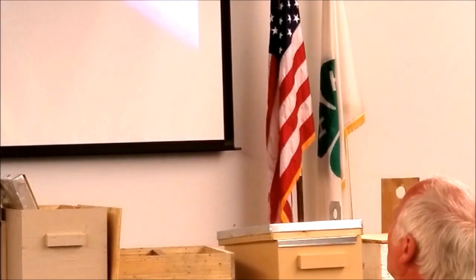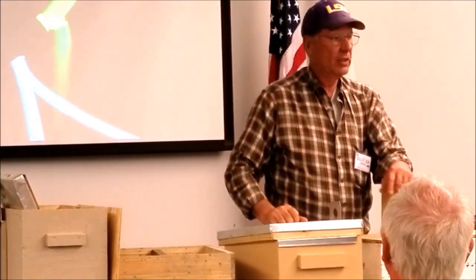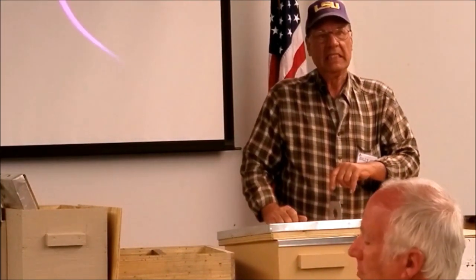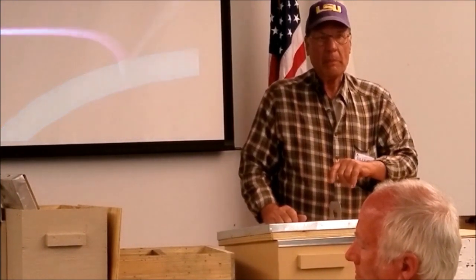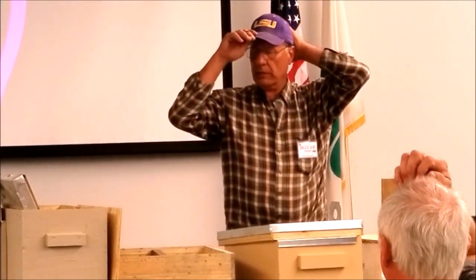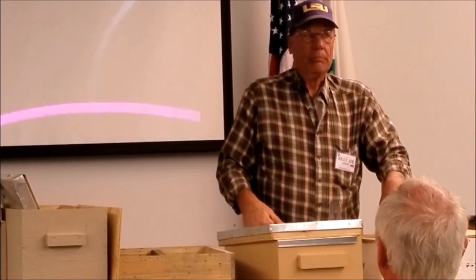I fed two 25-pound bags last year with two hives — so each hive got about 25 pounds. The article I read said the one thing you can do as a beekeeper to keep your bees from starving is use a feeder. Right now they're going out fine, but if you get a week of rain and a cold spell, it doesn't hurt to have some feed out. Feeding can also attract wax moths, so you've got to keep that in mind — and robbing too.